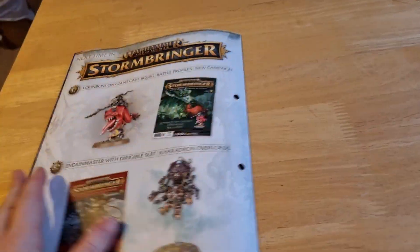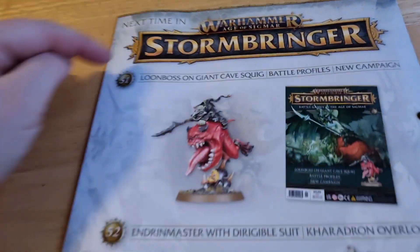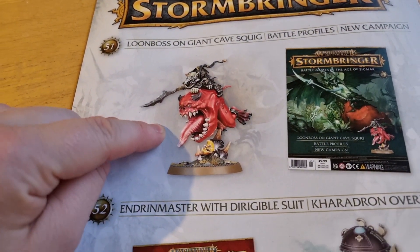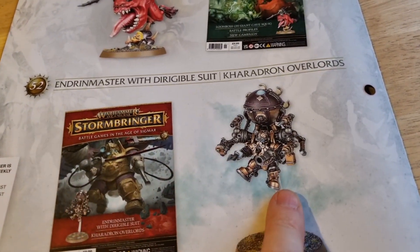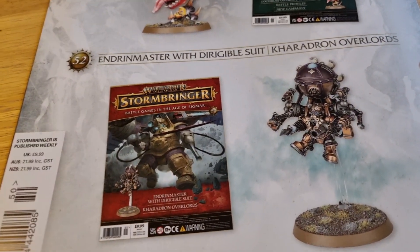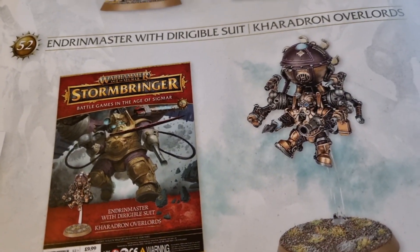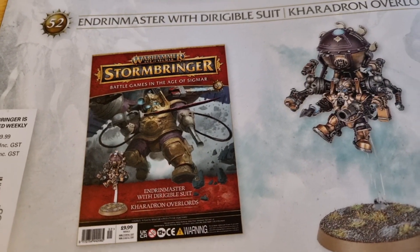What have we got? We are at issue 50, so next is 51. This dude — the Loon Boss. And then a flying dude. It's Pegasus Knights all over again, but this time for the Stormcast Eternals — or is he a flying dwarf for the Empire? Interesting.